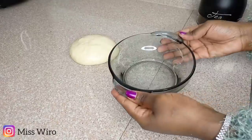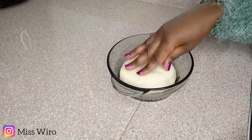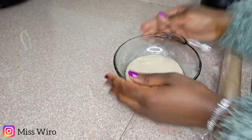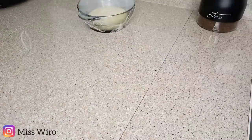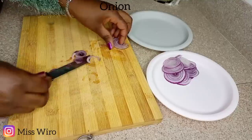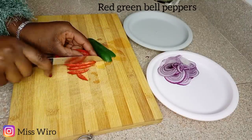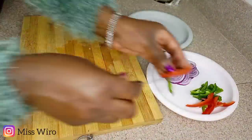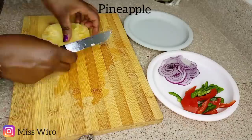I'll then transfer it into this bowl to rest for about one hour until it doubles in size. I'll put some oil down so that it doesn't stick, and I'm going to use cling film to cover it — or you can use a towel. As I wait for that one hour, I'll go ahead and prepare my ingredients. I'm making Hawaiian pizza; that's my favorite, and that's why you're seeing some pineapple here.